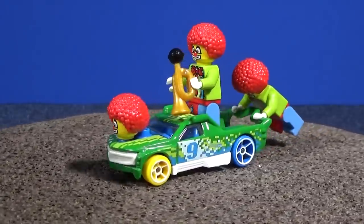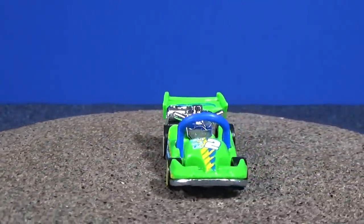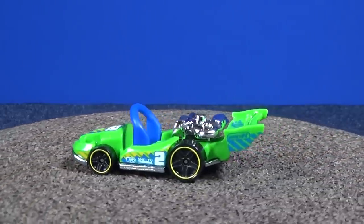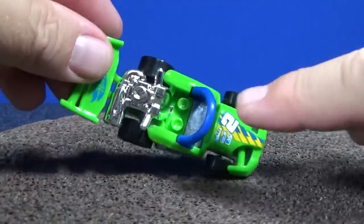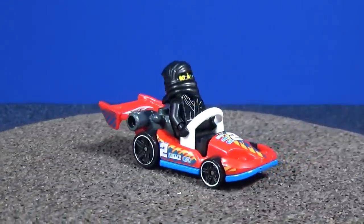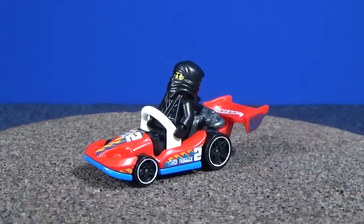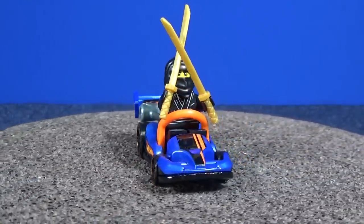Fig Rig isn't the only Hot Wheels model where you can use a minifig. Both these cars you can still find from time to time - this is 2015, you can still find them on the pegs. And this one here - you can put a driver. Look, I got my ninja - you can have your ninja sitting in there like he's in a little go-kart. Or if you got a bad boy, one guy doesn't put his hands on the wheel - dude, that's not safe.